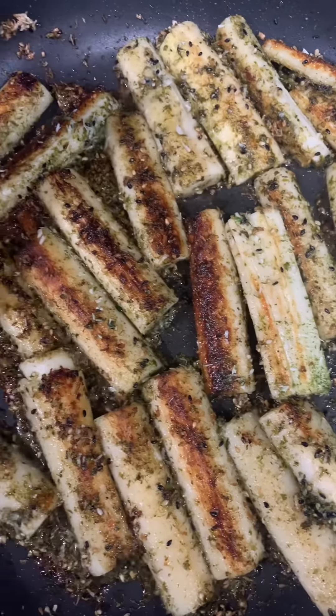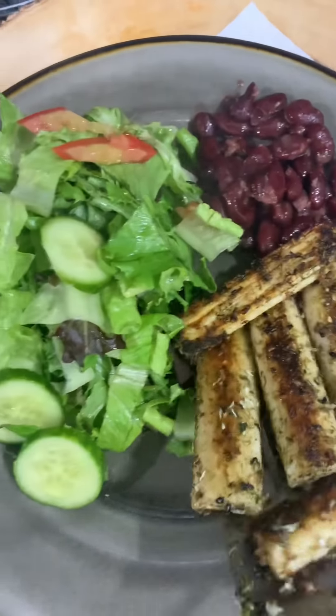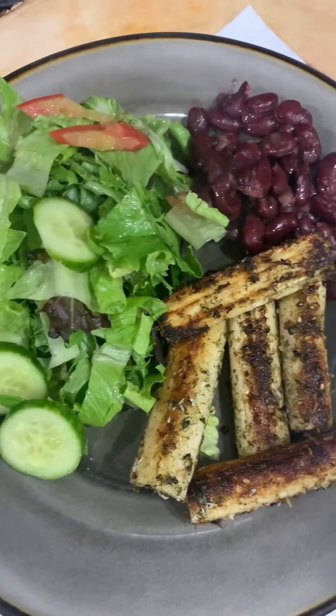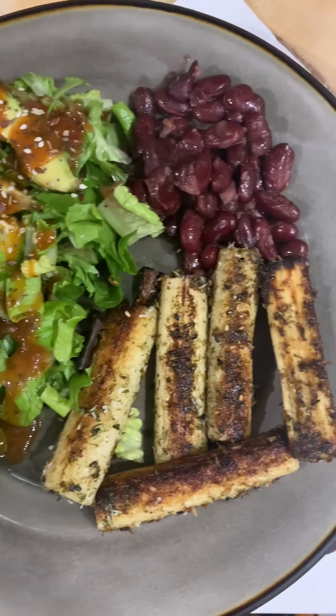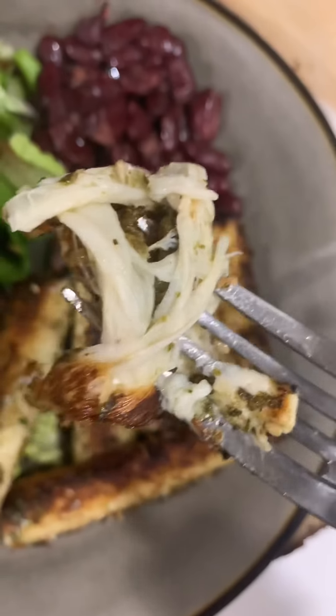I got a little salad right here and some kidney beans. I'll add that on there like so. Honey, that's a whole good meal. Let me get some avocado. Got a little salad dressing — honey, this is gonna be good.